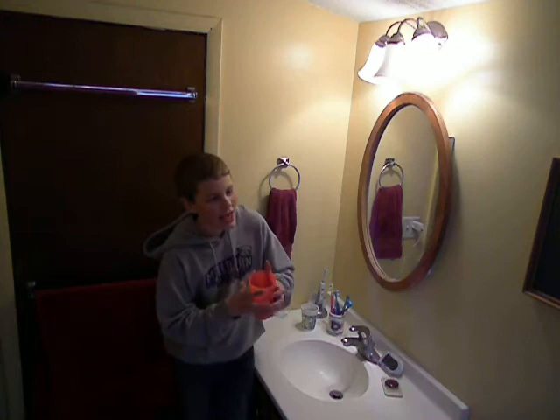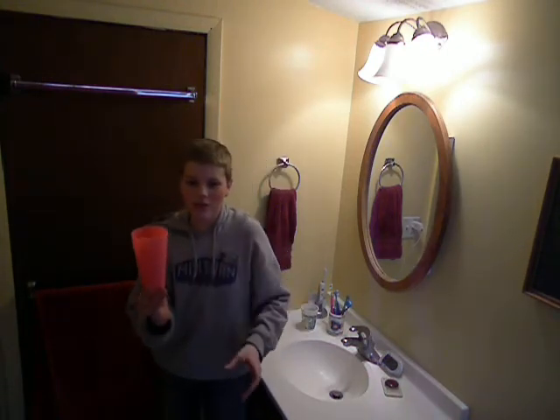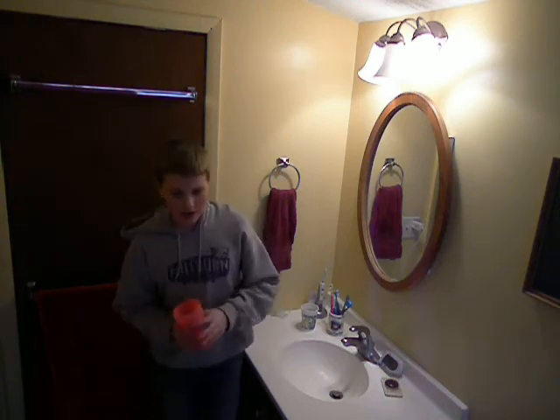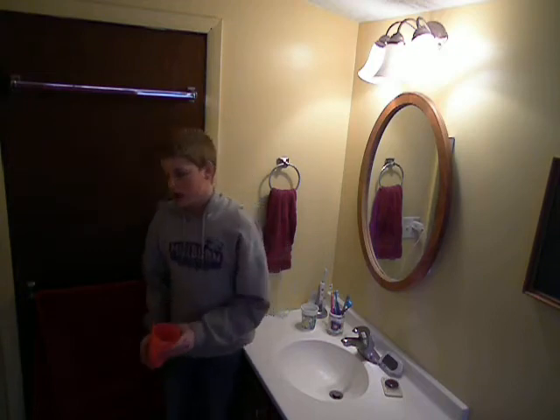Then you take it to them like this — I'm taking it to you. But then you actually trip when you go near them. So you're like bringing it to them, go through it, go to them, and you're going to be like this — here's a cup.